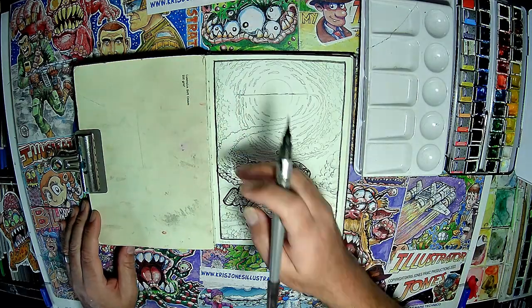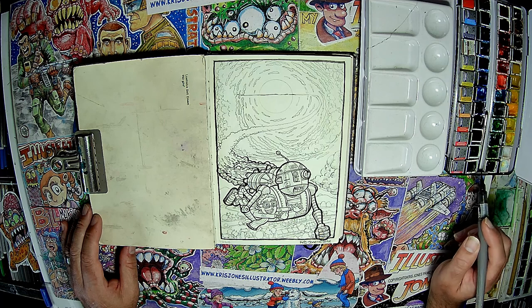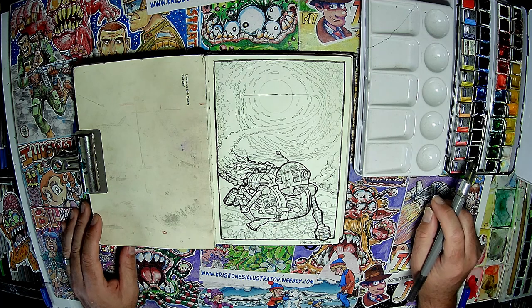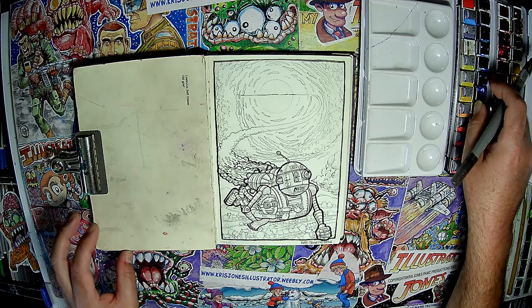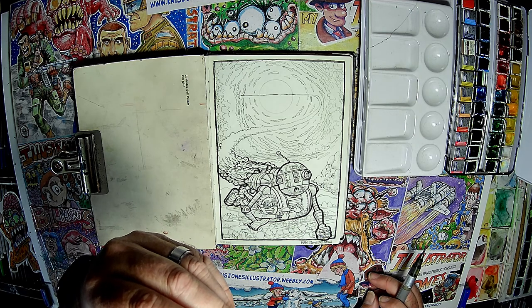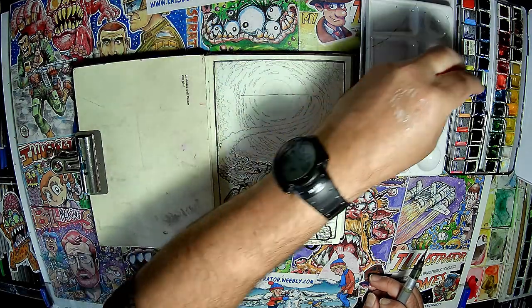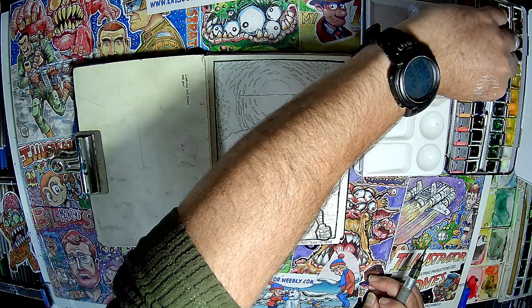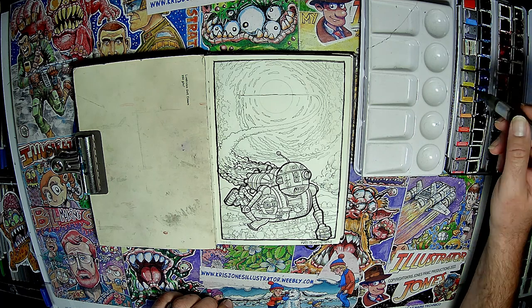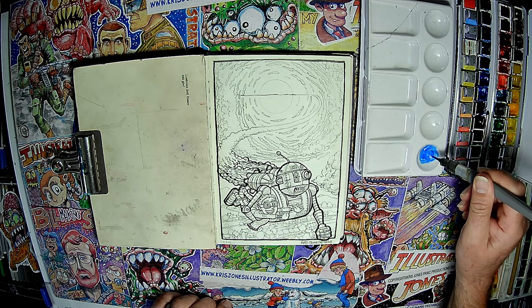Where to start, where to start. What blue shall I use? I think I might use this one — I can't remember what it's called. Oh, it's written on it — it's phalo blue. But that's a Roni paint, that one isn't actually Windsor & Newton. Anyway, it makes a lovely blue though, really nice. You can just squeeze these and a bit of water comes out.